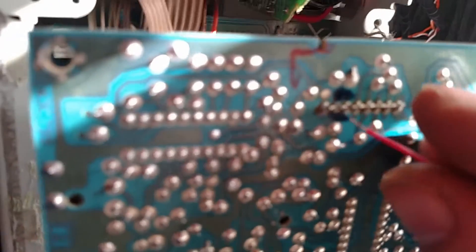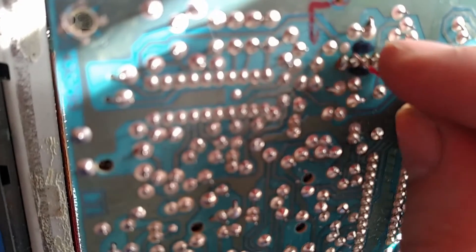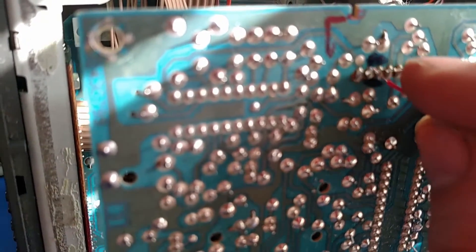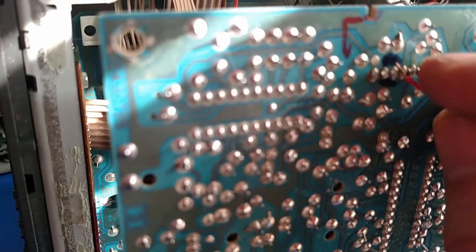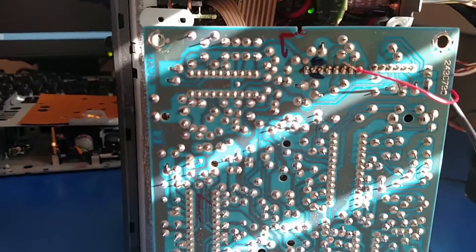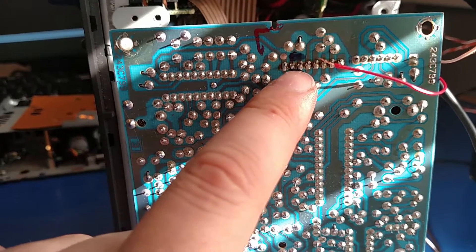It's a bit hard to do while holding the camera. We can tell by doing that that it is these two. I'll take a better picture because the camera is not focusing well, but it's these two wires there.